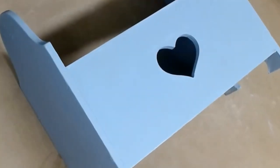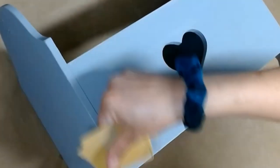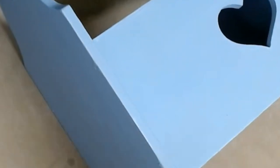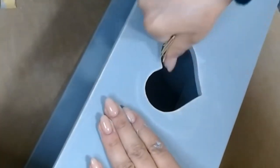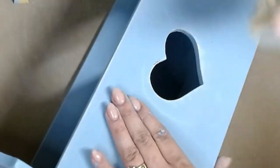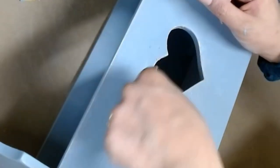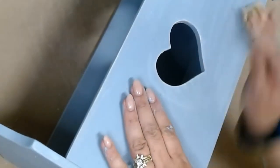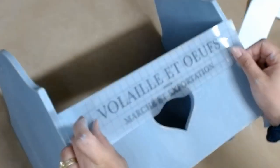I gave this piece three coats of chalk paint and once it was fully dry I went ahead and sanded the edges. You don't have to sand if you don't like distressing on your projects. I just think it's beautiful and adds another character and detail to the project, and also when that original cream color shows through I feel like it goes really well with the transfers we're about to use.